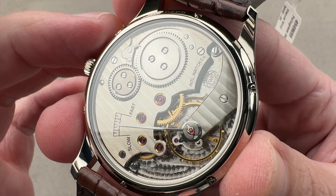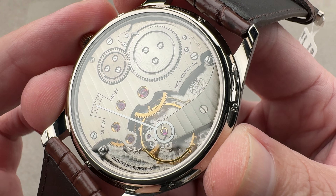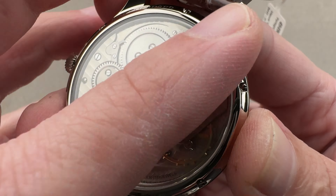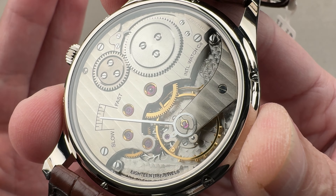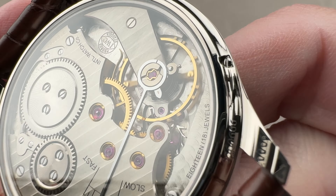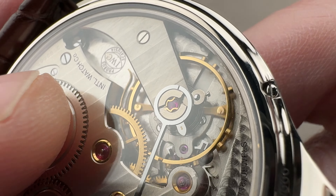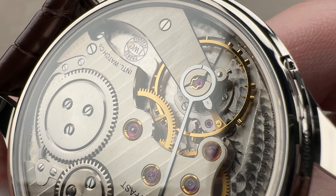This movement is 37.8 millimeters in diameter. This is caliber 98295 from the long-running 98 succession of IWC pocket watch calibers, starting with the original 98. It's huge, it's manual wind, with a 46-hour power reserve, 18 jewels, and chronometer style adjusted in five positions. It also features an over-coil hairspring, bent by hand, for concentric breathing that is consistent timekeeping in any position. And if you look adjacent to the balance, you can see the world's largest hacking lever — maybe ever. It's really cool.